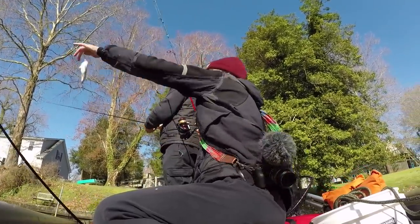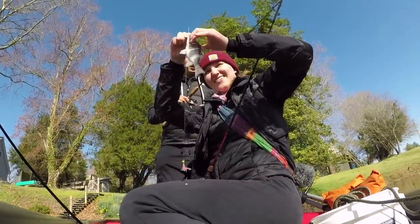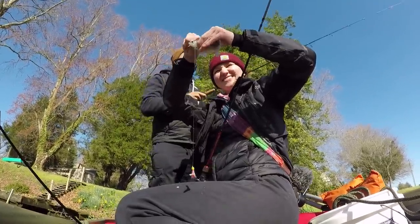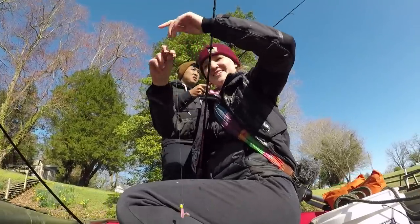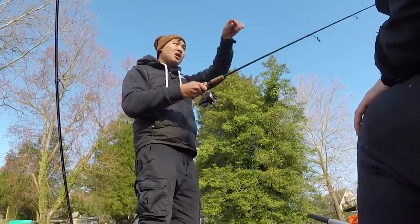Oh my god! I haven't caught one yet today, so I'm happy. That's awesome. I must have found a hole there because I keep getting bites once I cast it right into there.